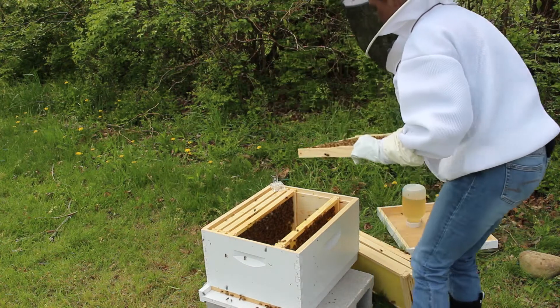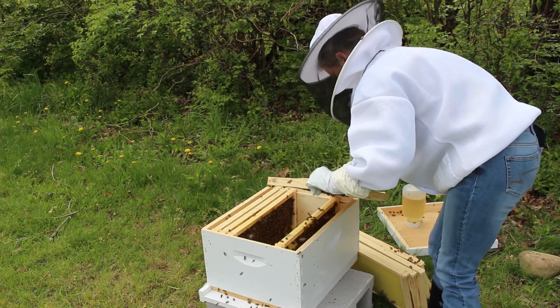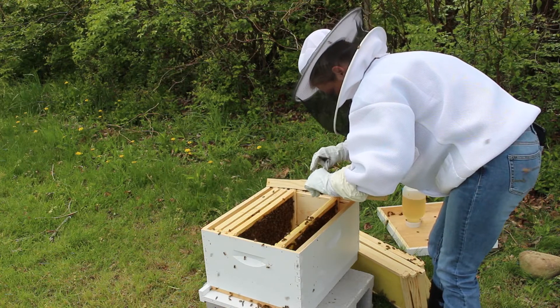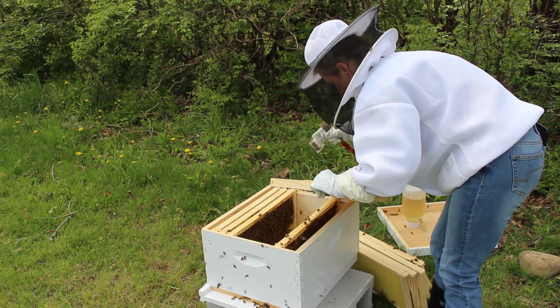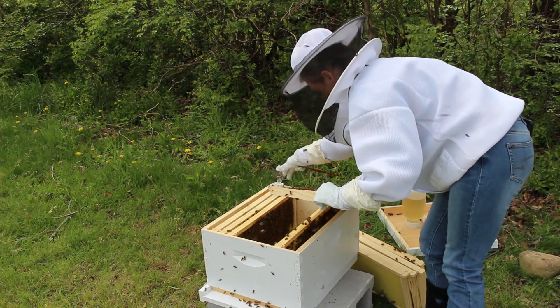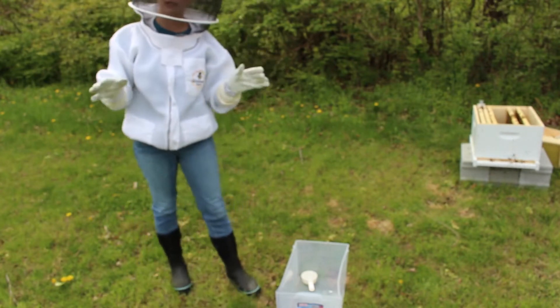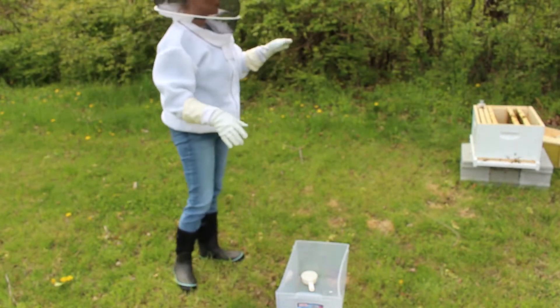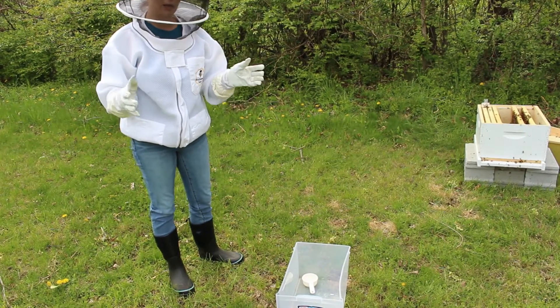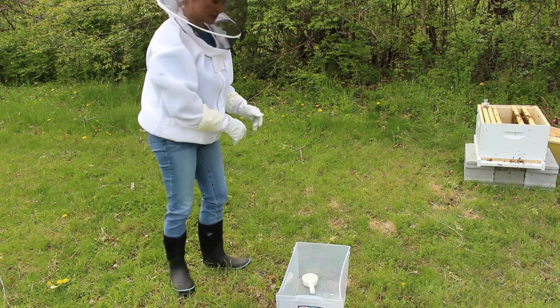There she is — I have found my queen. I'm just going to take her. So my queen is here in the clip. Now once we have our queen isolated and we know she's not going to be part of our sample, we're going to grab a frame of bees and shake them into this container here so we can get our sample.